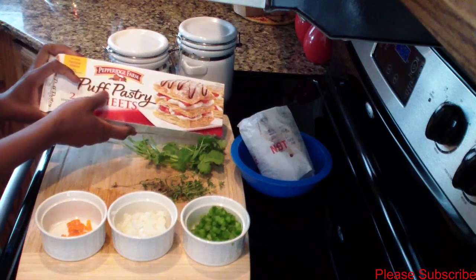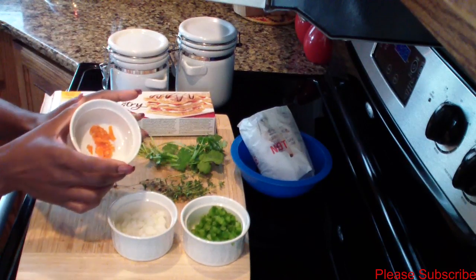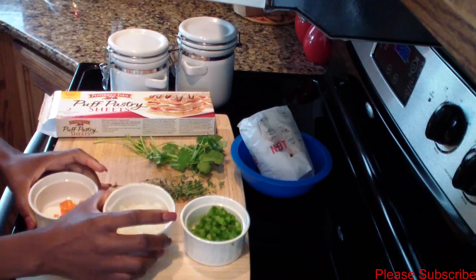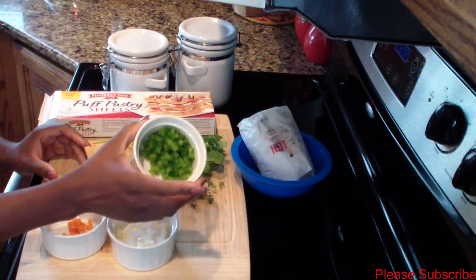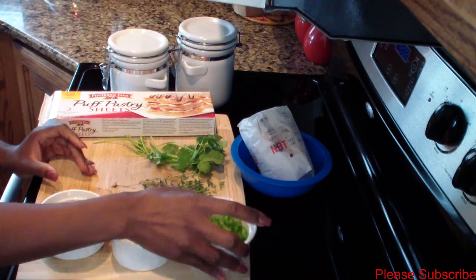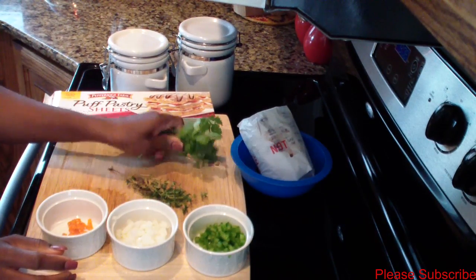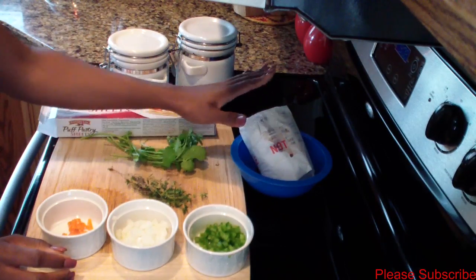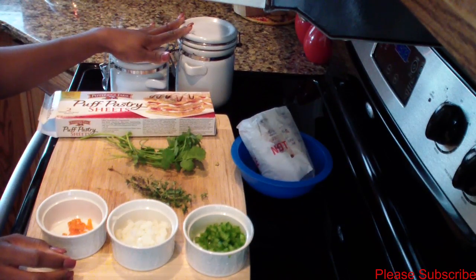For this you need a puff pastry sheet, one habanero pepper, about three tablespoons of chopped onions, two tablespoons of chopped bell pepper, some thyme, some cilantro, about a pound of hamburger meat, and some salt and pepper to your taste.